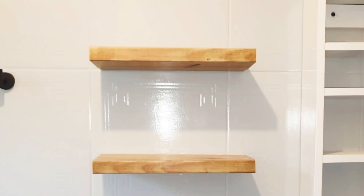Hi guys, welcome back to my channel. Today I'll be showing you how I created these floating shelves without any hardware.